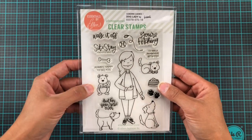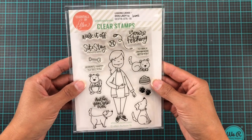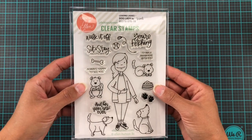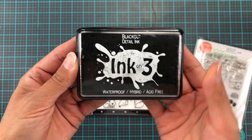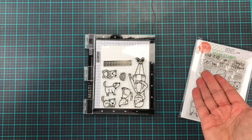Hi and welcome back to another video. Today I am going to be using this Essential by Ellen's Leading Lady Dog and Lady stamp set, although it should be crazy dog lady really. I have stamped this up with some Copic-friendly ink on a bit of Neenah and I'm gonna do a lot of Copic coloring.